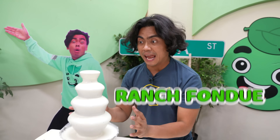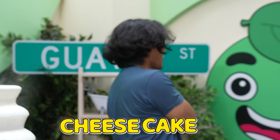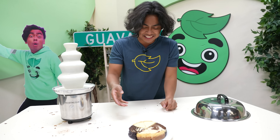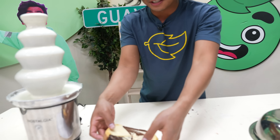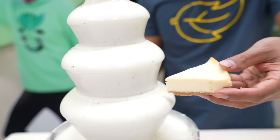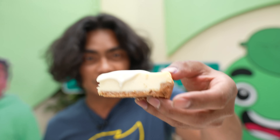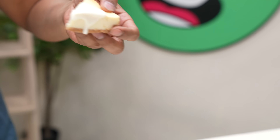Next up we have the ranch fondue — this is literally ranch. To go with the ranch fondue, we have some cheesecake. Oh my god, that is disgusting. Rather than frosting on a cheesecake, might as well just do the ranch. So we're just gonna take this piece right here and just — oh my... oh man. I mean, for the most part, if you didn't know, this looks amazing. But is it actually? Oh my god. Mmm.